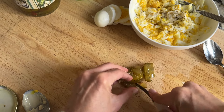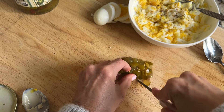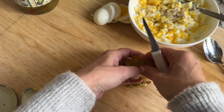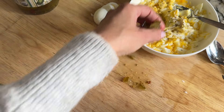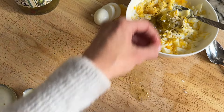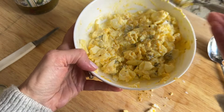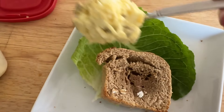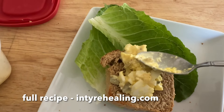I like to dice about four pickles to add. Another thing you can try is the Trader Joe's Hot and Spicy Jalapenos — it is just as delicious, adding a little bit of spice. Mix that up until well combined. I like to eat mine on toasted homemade bread; I have that recipe on my website. Or you can just wrap it in lettuce, which is also just as delicious. Enjoy!